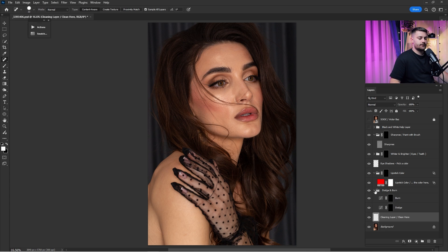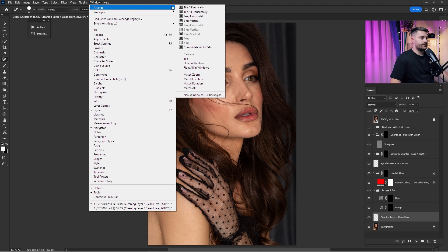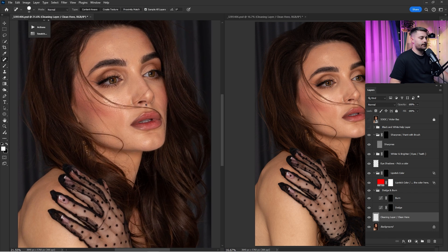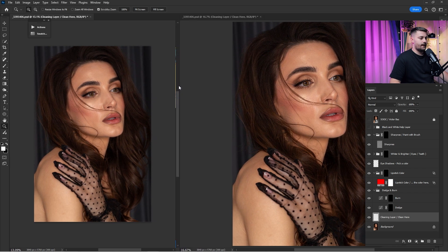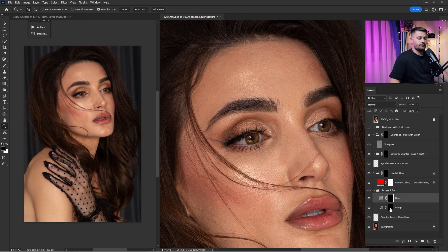To dodge and burn I'm going to create two windows for this portrait. Click on Window, click 'Orange,' and click 'New Window for' the file name. Click again on Window > Orange and choose 'Two Up Vertical.' Now we have the same image in two windows. The left one I'll leave zoomed out so I can see where I want to dodge and burn, and the right one I'll zoom in to work with.